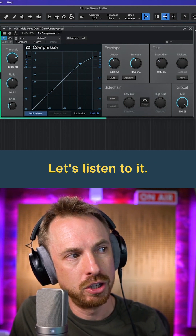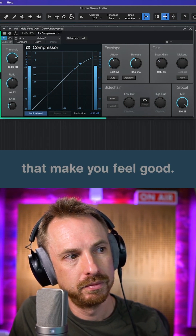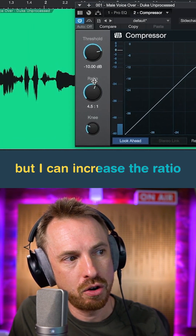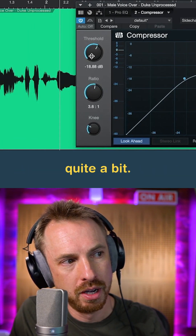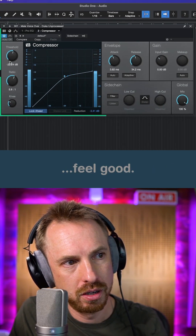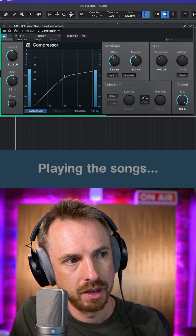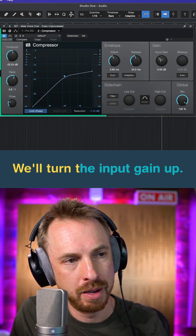This is a pretty light compression — not much going on there. But I can increase the ratio quite a bit to make it harsher. Now we've got some serious gain reduction, and obviously it's got quieter, so we'll turn the input gain up.